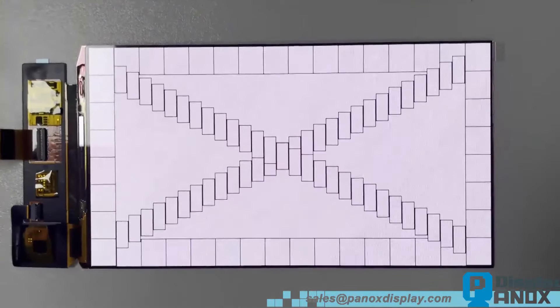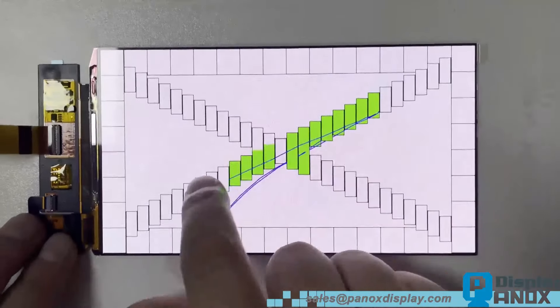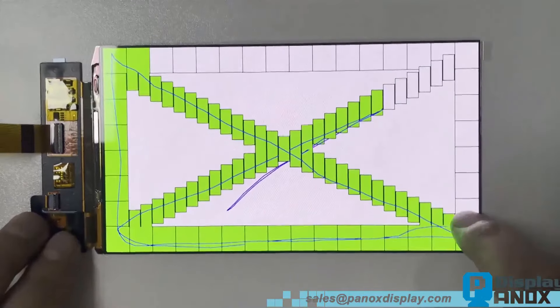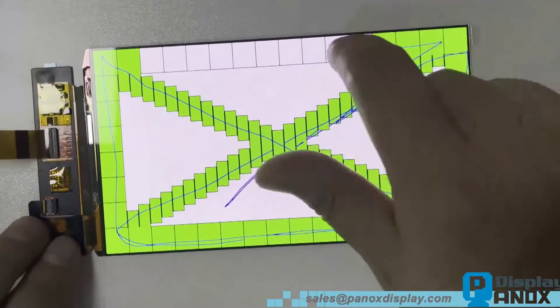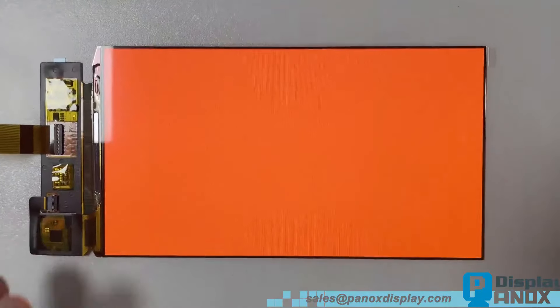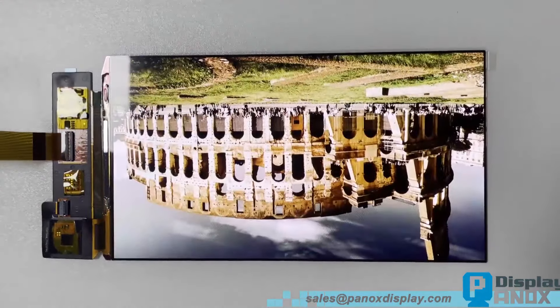Next, we'll test the touch functionality. Simply swipe your finger across the lines. Once you've touched all the frames, the test will complete and move to the next image. Some years ago, when on-cell technology was not widespread, manufacturers had to add an individual touch panel, requiring an additional FPC and interface on the board.